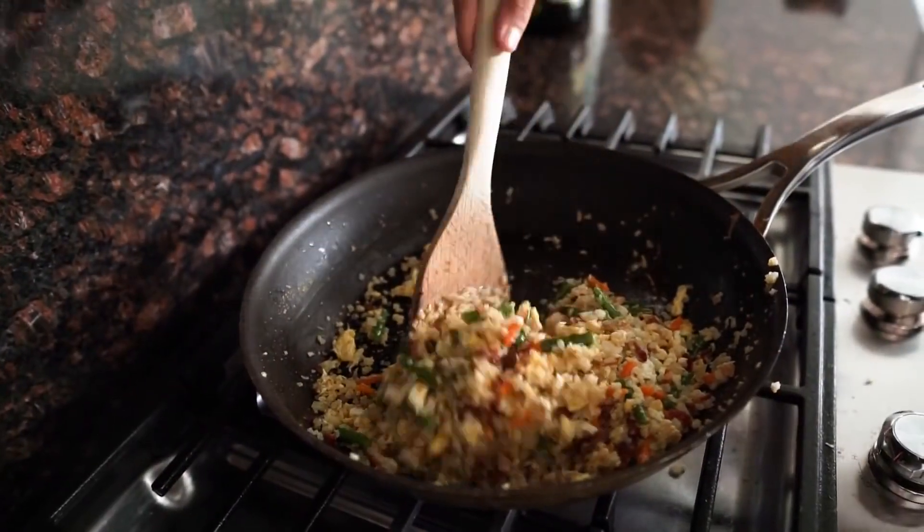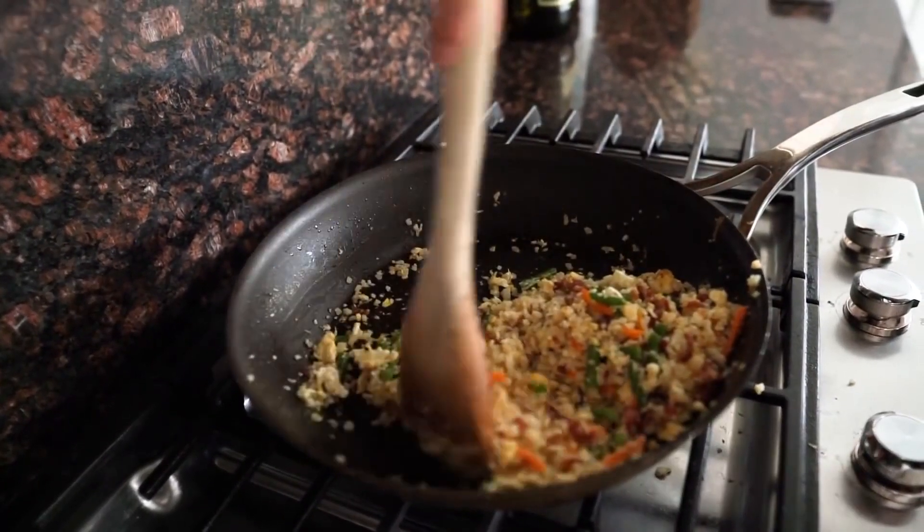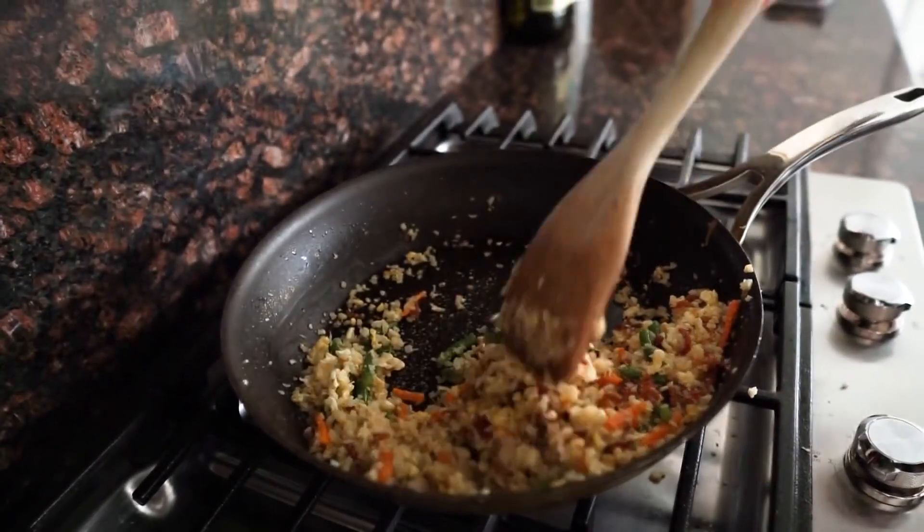After about two minutes of folding and mixing it all in, it is done and ready to be enjoyed.